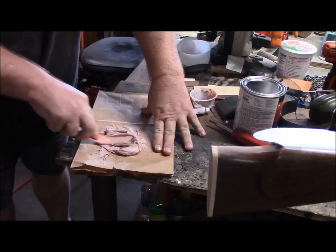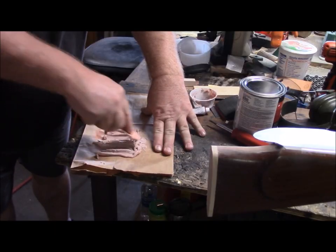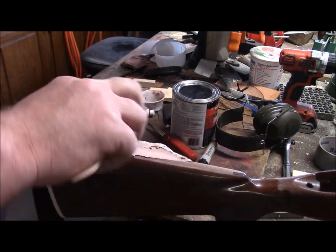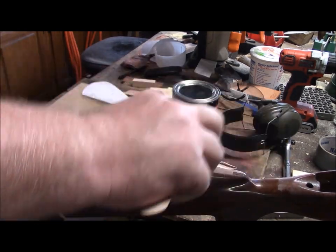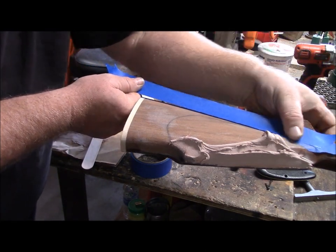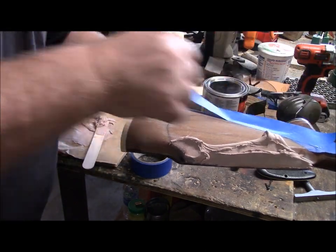That tells me where to put my Bondo. Right now I'm going to mask off this line right here so I can get my rough spacing.